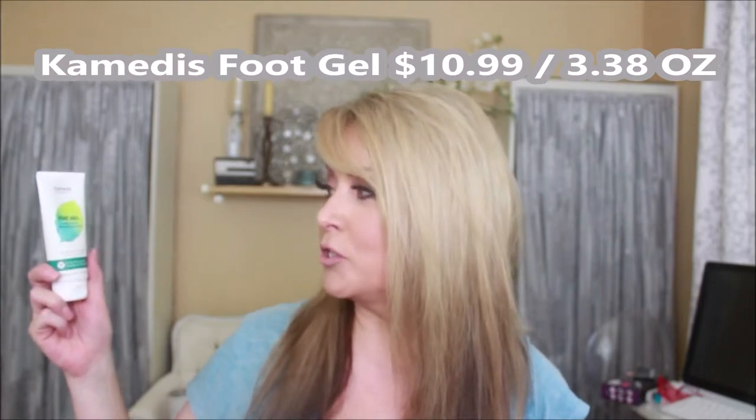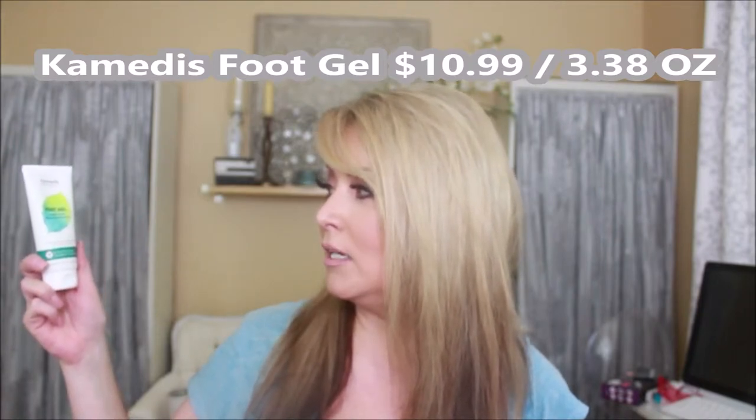Next we're going to talk about the foot gel — it's a double action renew and moisturize for dry feet and heels, and it's suitable for diabetic feet too. What I found interesting is it reminded me so much of honey in appearance. I put this on my feet today and actually worked it up into my calves. It has a nice look — it looks like honey but doesn't feel like honey. It's nice and calming, very soft, almost with a little bit of an oil feel.